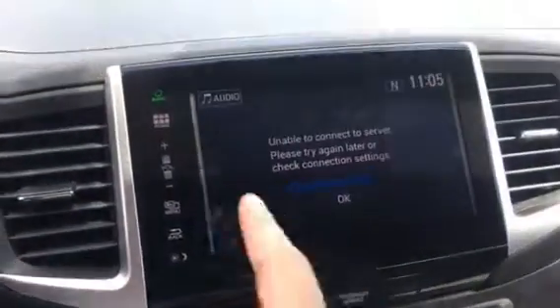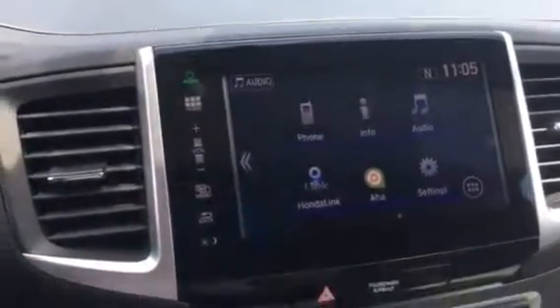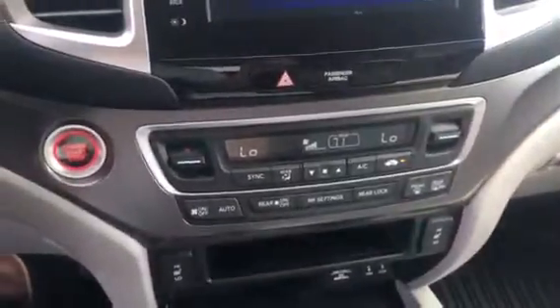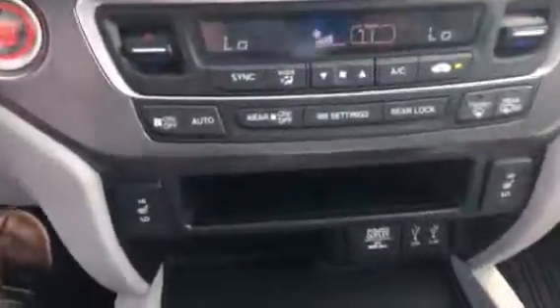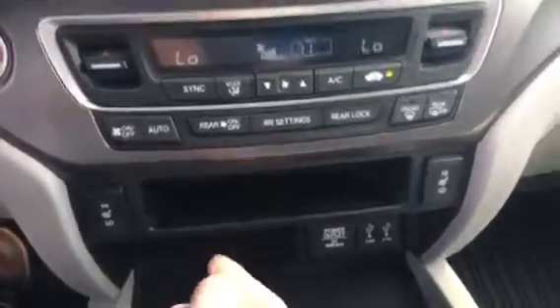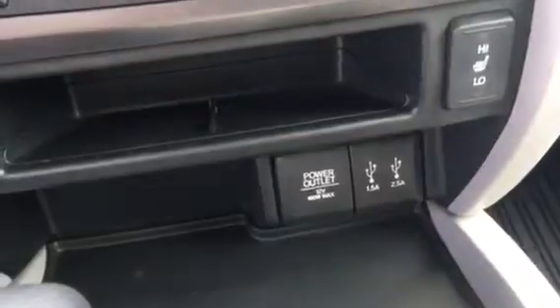It has a nice touch screen on it — hit home, hit ok, and you can scroll through different things. As well as dual climate control and heated front seats with two settings. USB 1.5 and 2.5 amp, 12 volt power outlet, as well as another USB down in here with another power outlet as well.